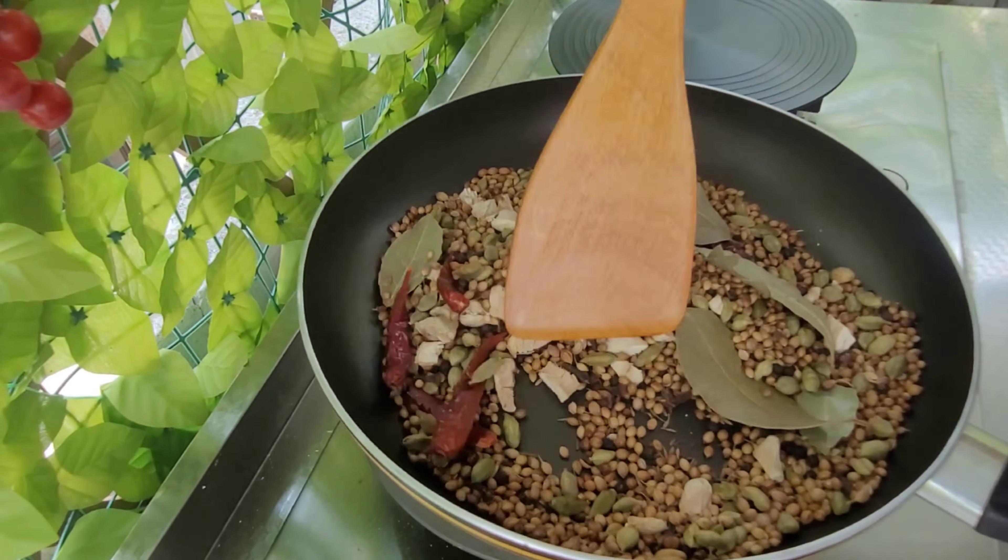Now I will be blending everything all together — I'll be using my blender. If you have a dry blender, a grinder, or a blender that has up to about 1800 watts, it can do a better job. I'm going to do the first blending before I add the turmeric. Now I'm adding the turmeric so that they will all combine well.